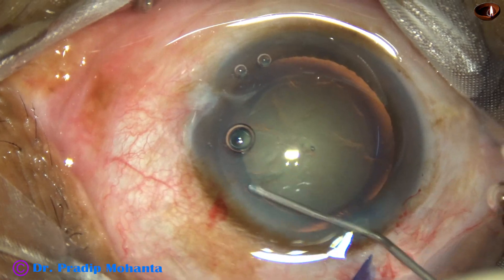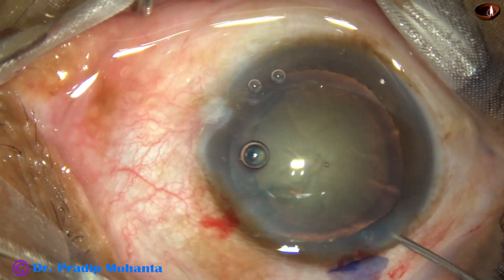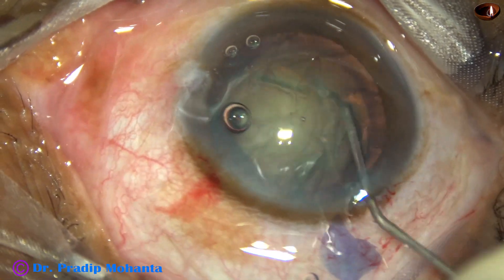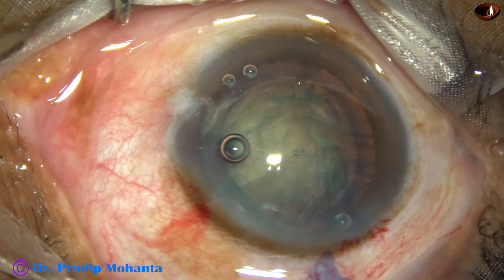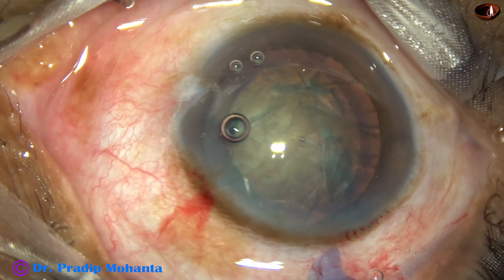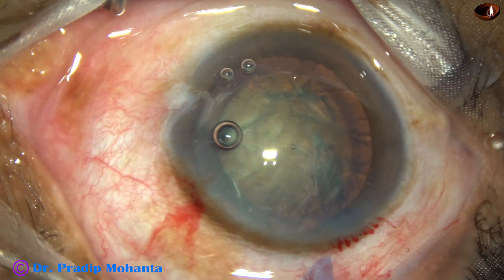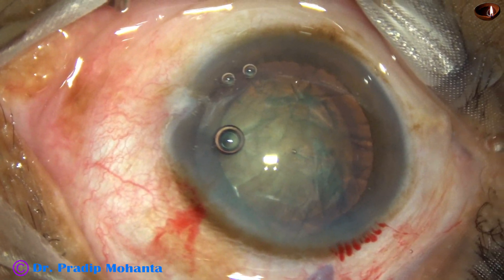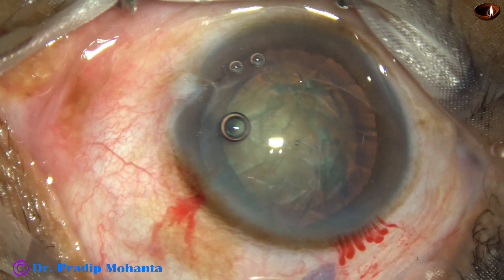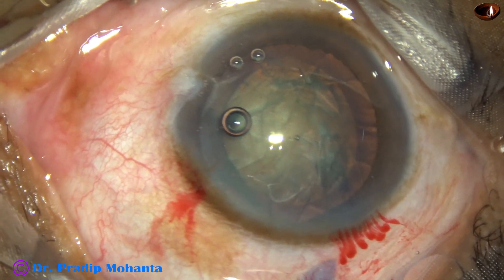Hydrodissection is done with a 27-gauge cannula and BSS. The nucleus is tapped and rotated. The anterior chamber is filled up again with 2% hydroxypropylmethylcellulose. And now, watch the Stop and Chop technique of phacosurgery.